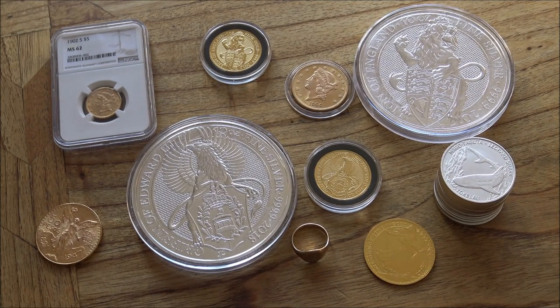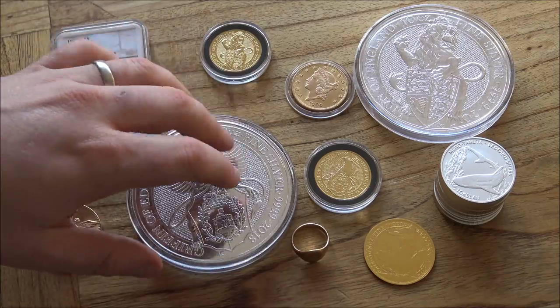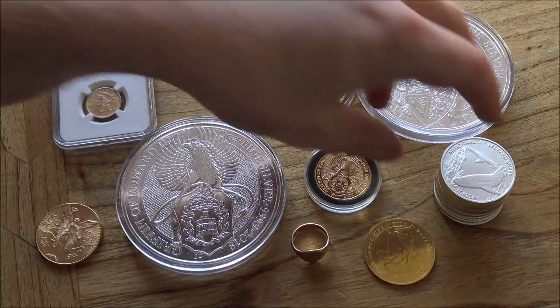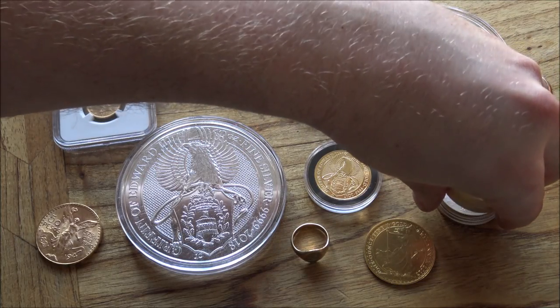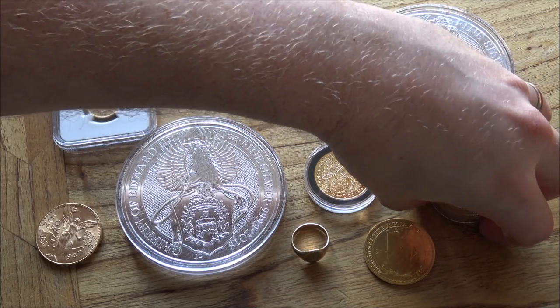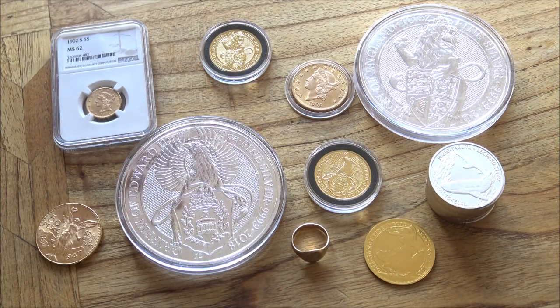Hello everybody, Backyard Bullion here. Should you or should you not touch your gold and silver with your bare hands? It's a bugbear for a lot of people out there, and I know whenever I do a video and I'm touching silver with my bare hands like this, that inevitably I will get a couple of people commenting saying you're ruining your silver, you're destroying your silver, you're making it worthless.